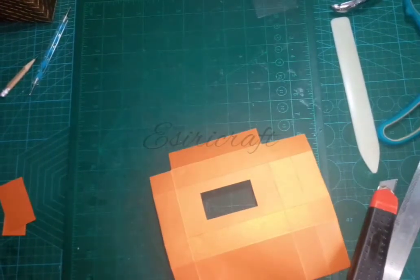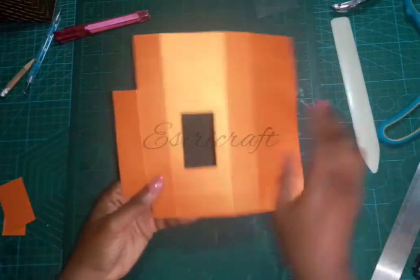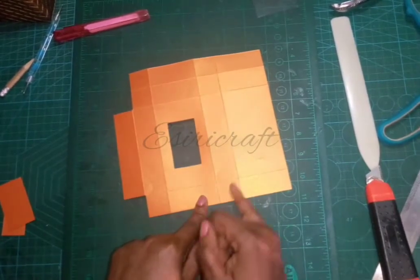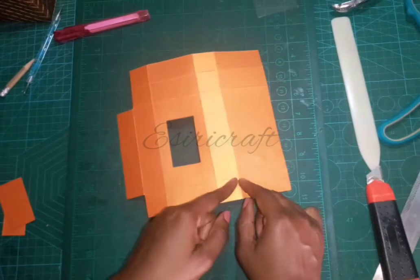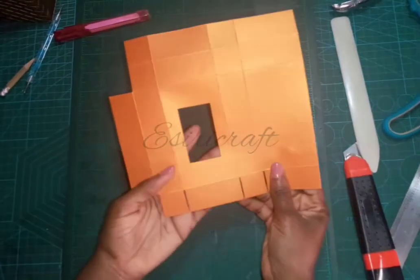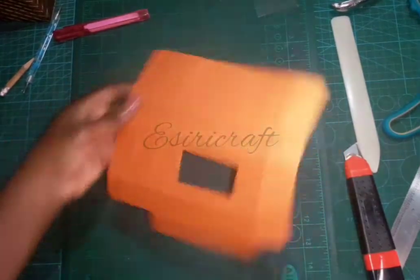Now let's continue cutting. This is the lower part, so I'm going to remove these fold lines — one, two, three. I'll do that off camera to save time. Here it is: I've removed the three fold lines. You can see the space — it's just tiny. Now let's work on the top part.